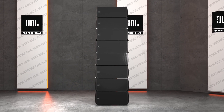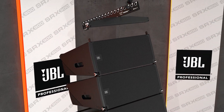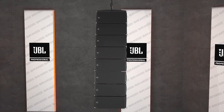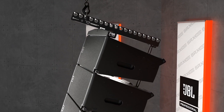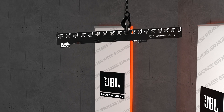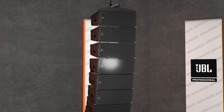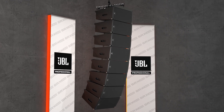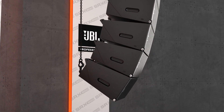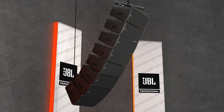A great deal of attention and care went into designing every part of the SRX 900 system, including the accessories that transform individual elements into larger systems. The array frames are made of two collapsible parts and designed to be light, versatile, compact and very easy to use. The extension bar can be positioned to the front or rear of any array, allowing for extreme up tilt or down tilt configurations. For applications requiring substantial down tilt, the pullback accessory can be used with a secondary rigging point to achieve greater down angles than otherwise possible with the array frame alone.